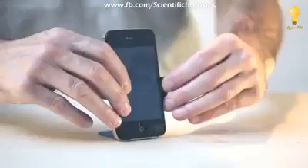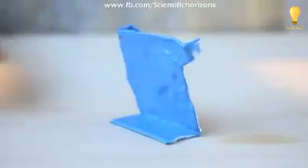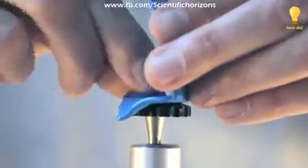You can mold it quickly and simply to make little solutions to everyday problems. When it's cool, it's really strong like nylon, so you can make solid, durable solutions with it.